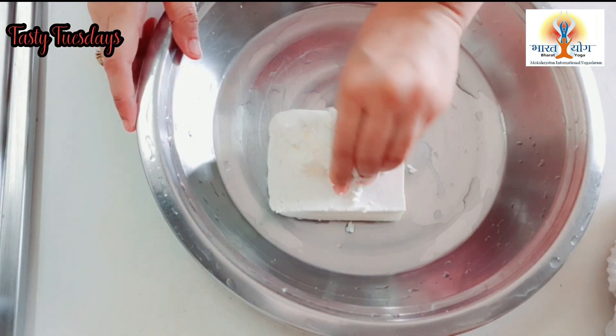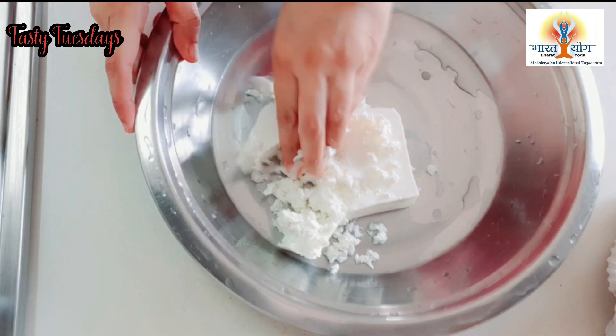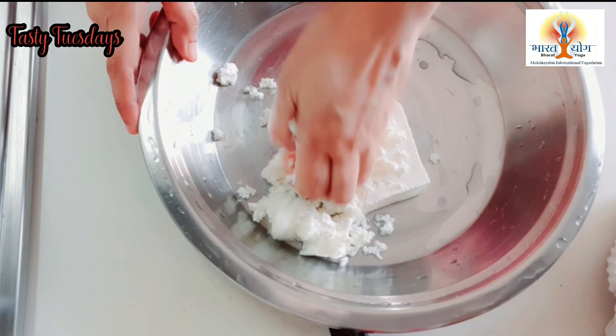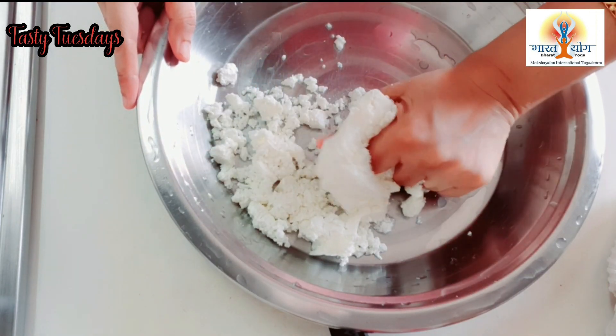First of all, we will put paneer and crumble it well. If you want, you can also use a grater, but we are doing it well with hands. We will mash it well with hands.